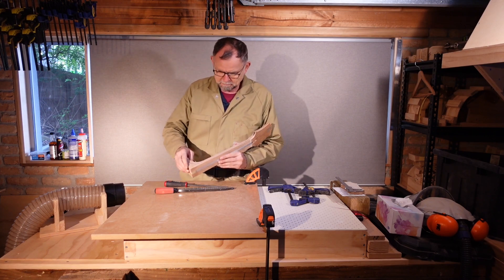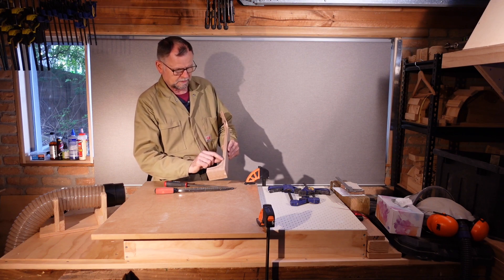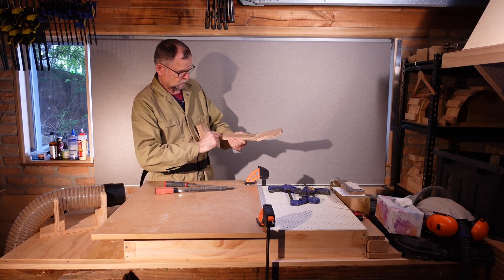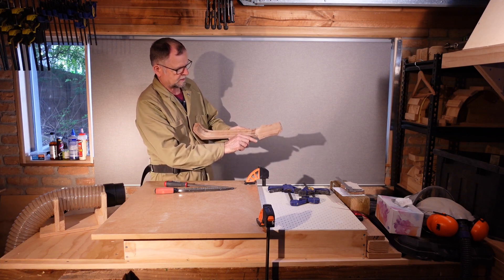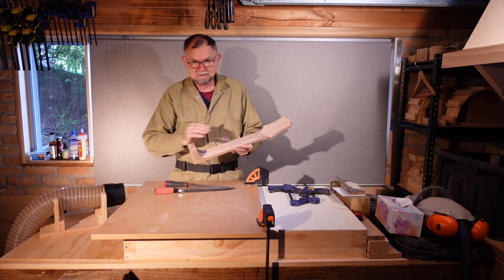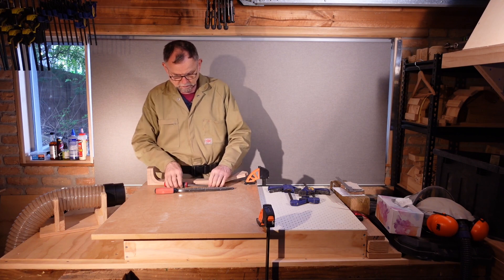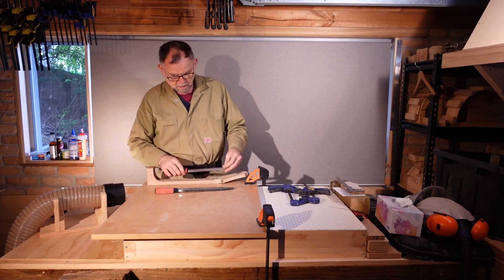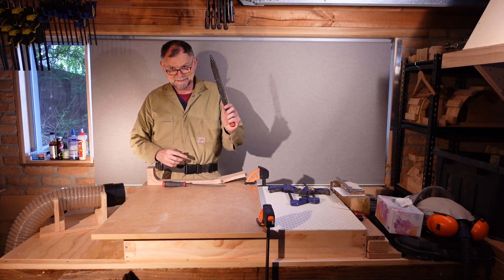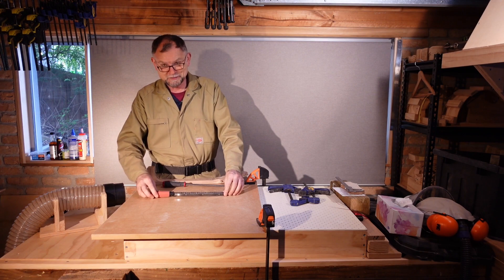We're going to be using the facet method. So I've drawn a line about 15mm in from the edge, curving down to about 12mm along there, and the other side. On the back of the neck we've got about 15mm there, flaring out to nothing around the volute. The idea is we just cut that facet flat. Around the curve of the heel we're going to need to use this round rasp, but for doing the flat sections nothing is better than this. If you don't have a shinto, you don't have a shop. So let's get started.